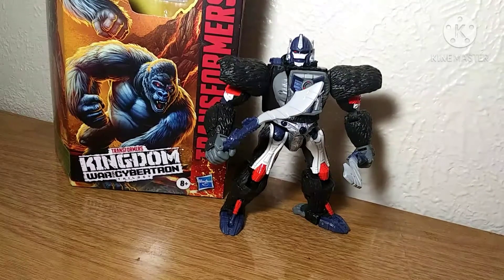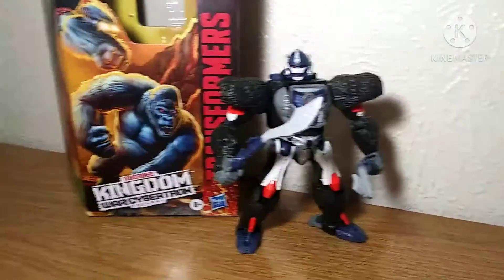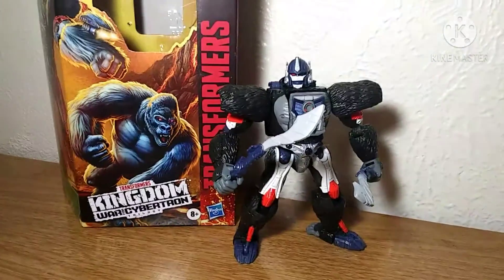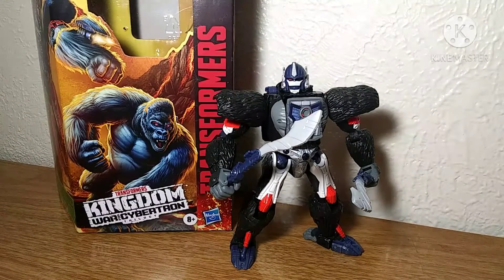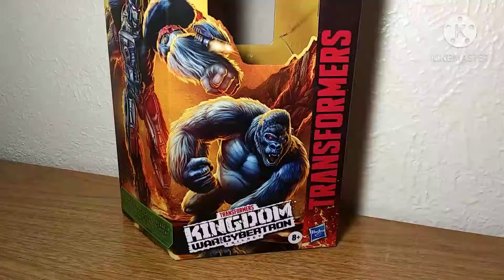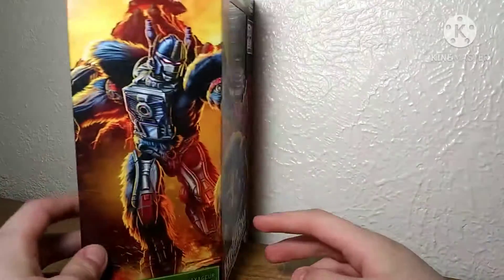What is up you guys, DynardIsaac2006 here in this new-ish setup — that's literally just my fucking dresser. Today we will be reviewing the Transformers Kingdom Voyager Class Optimus Primal. Taking a look at the box because this is new and interesting for once. My first Kingdom figure, yes.